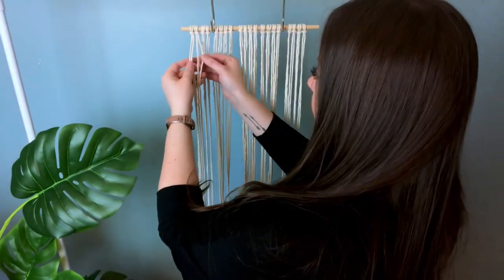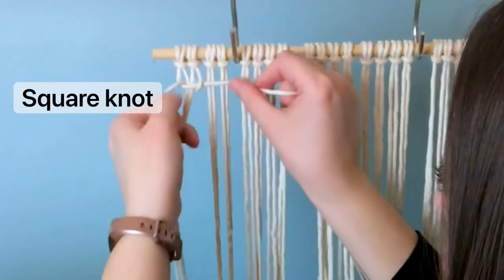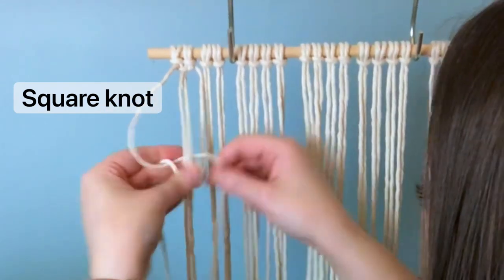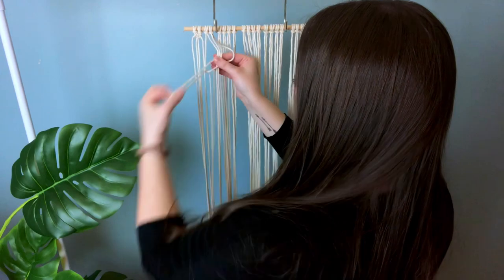Next, we're going to tie a series of square knots. This first knot I'm going to keep in real time for you, but we're going to go straight across the whole wooden dowel. If I'm going too fast, no worries — I do have a knot tutorial playlist that I will link for you in the description box.